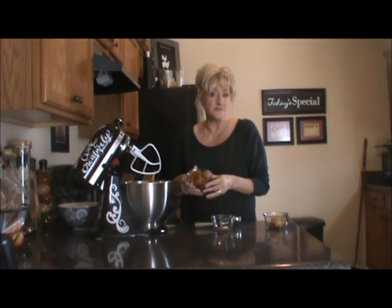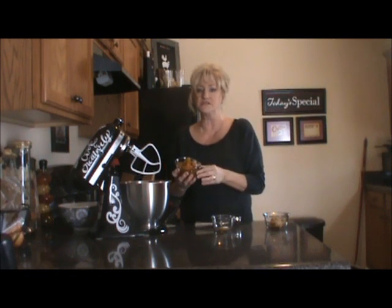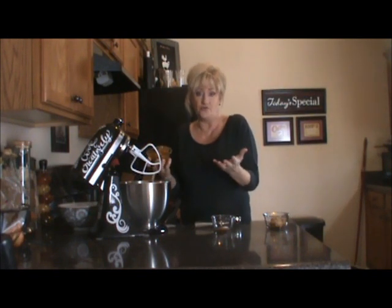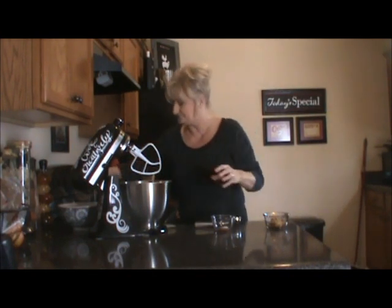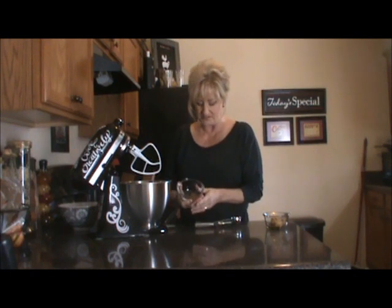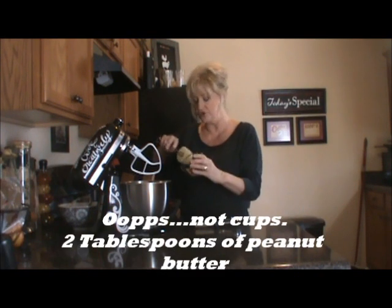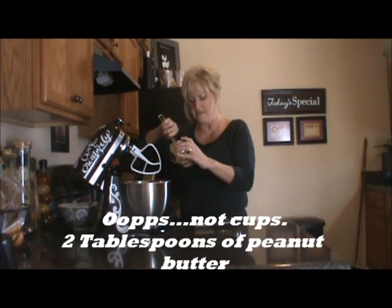This is pumpkin that my husband grew for me. We have a large farm out here and he grows almost all the vegetables that we eat. I can them during the year and then we get to enjoy them the rest of the time — I don't have to go to the grocery store as much. Then it's a quarter teaspoon of salt and a quarter teaspoon of cinnamon. And then two cups of peanut butter — you can use crunchy, you can use smooth.